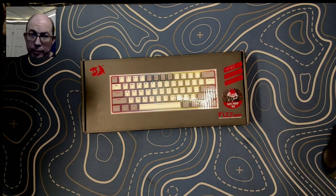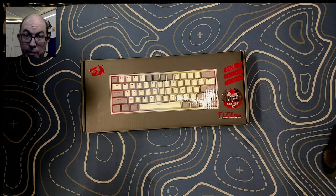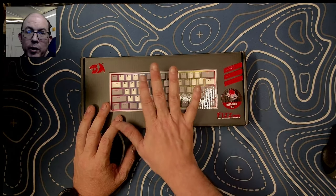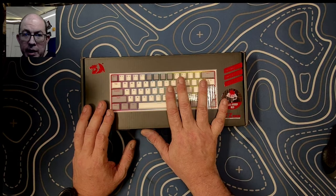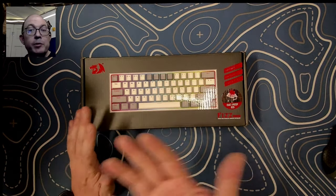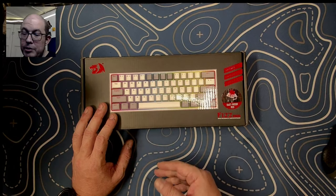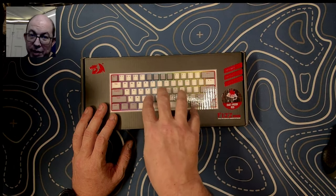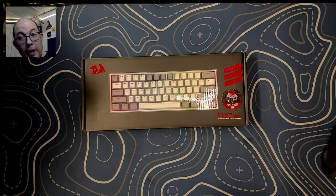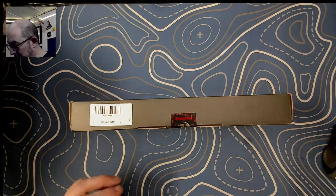They did send this over to me for review, but obviously all my opinions are my own. I've had fun with a couple of the newer Red Dragon series. They no longer use the Otemu-style or Milmax-style hot swap sockets — they are now all five-pin compatible, basically similar to Kailh or Gateron hot swap sockets. They've definitely stepped up their game, so let's go ahead and take a look at what we get out of the box.